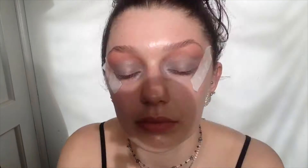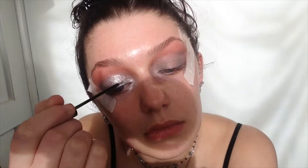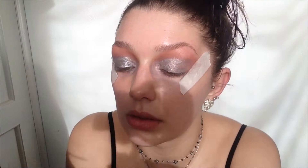Then I'll be taking the Glam Crystals Glitter Liner by Collection and I'll be applying that all over the grey eyeshadow. Then I'll be taking the Black Liquid Eyeliner by W7 and I'll just be lining my lash line with it and doing a small wing, nothing too fancy.